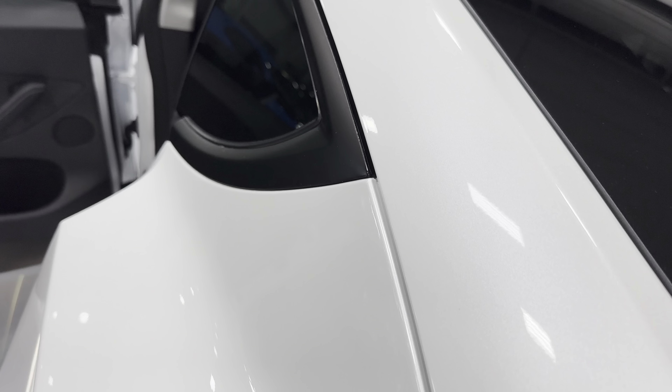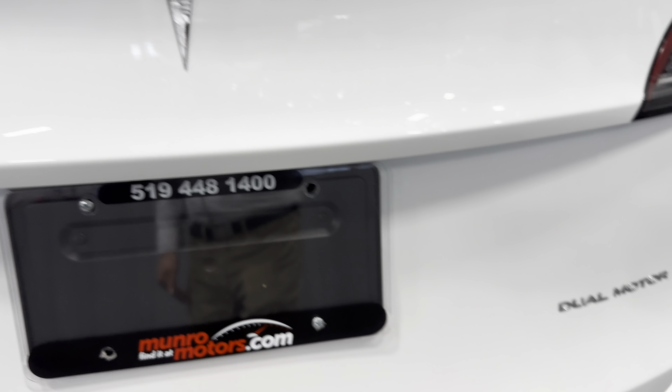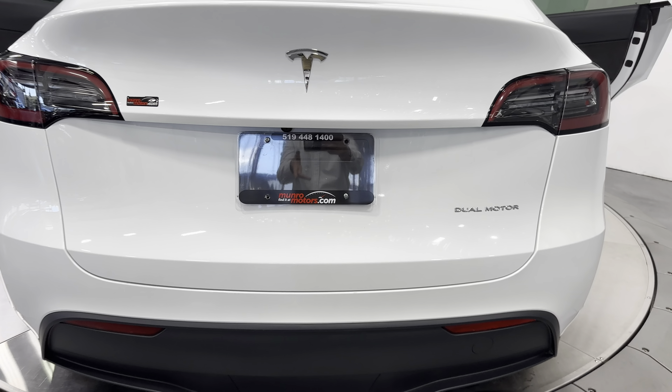Coming down here, you can see it's got window tint in the rear. And you can see this beautiful white pearl paint — it looks spectacular. There's your Tesla badge in the center, and then you have the dual motor badge there.